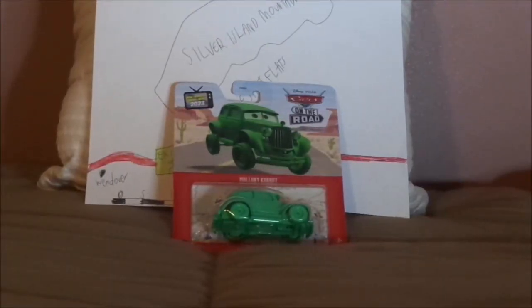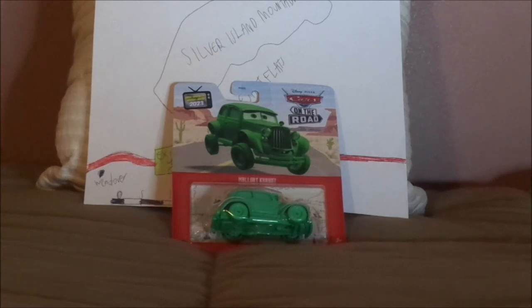Hello YouTubers and welcome to another Disney Pixar Cars Die-Cast review. Today we're going to take a look at Mallory Carhut, the ghost car from the Cars on the Road episode Lights Out. Before we get right into the review and the retrospective, let's start with the unboxing.